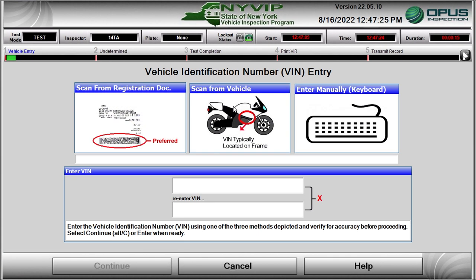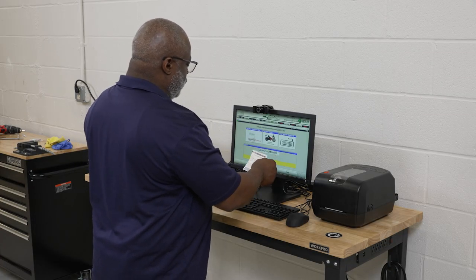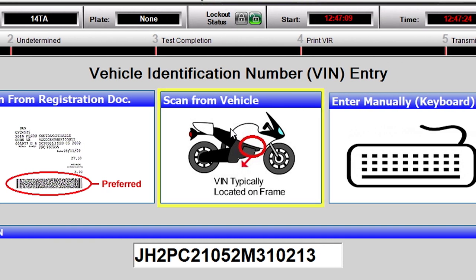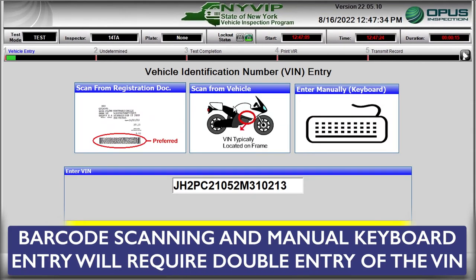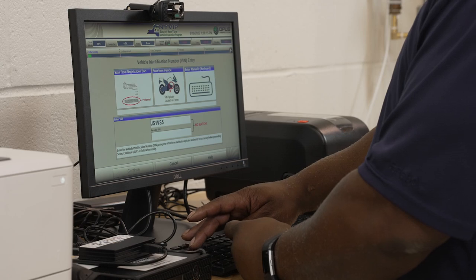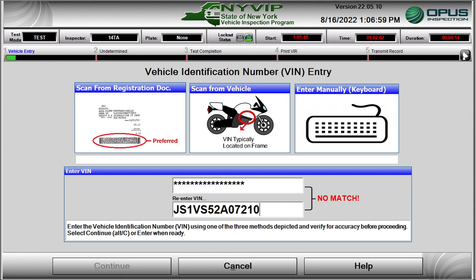The NYVIP3 software allows for three different methods for obtaining the motorcycle's vehicle identification number, or VIN. The preferred method is to scan the 2D barcode on the registration document. If this method is not available, two other manual VIN data entry methods are provided: barcode scanning and manual keyboard entry. Barcode scanning and manual keyboard entry will require double entry of the VIN. To use the keyboard, type the 17-character VIN.